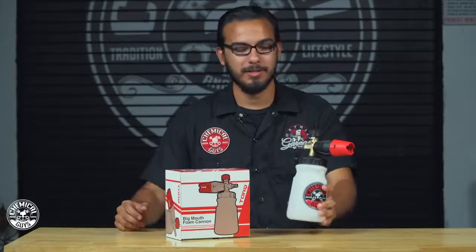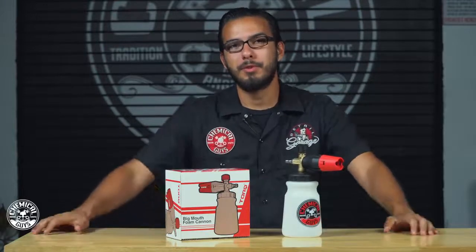So there you guys have it. You can use the Torque Big Mouth Foam Cannon with your favorite Chemical Guys soap to produce shaving cream thick suds. If you want to get this product for yourself, head over to our website chemicalguys.com. If you liked this video be sure to give it a thumbs up and we'll see you next time right here in the Detail Garage.